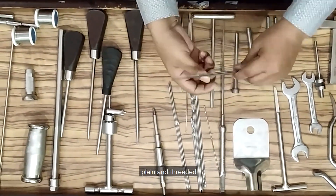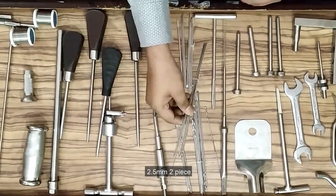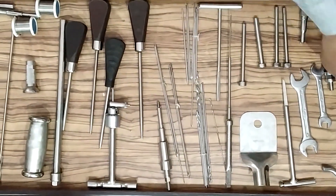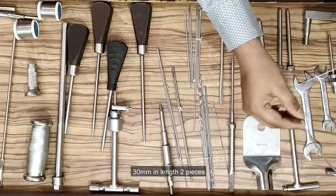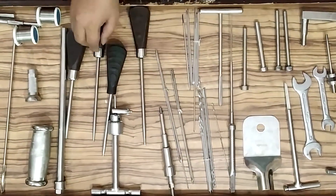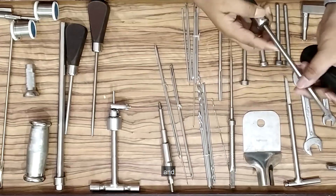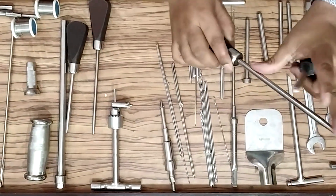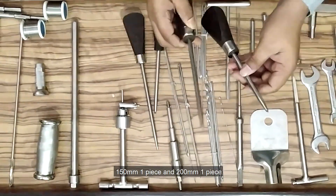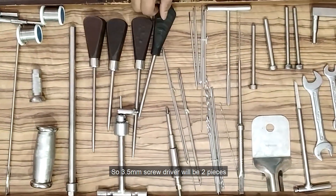Guidewire plain and threaded: 2mm two pieces, 2.5mm two pieces, both 9-inch long. Guidewire long 1.5mm, 300mm in length, two pieces. Screwdriver 4.5mm in 150mm length and 200mm length. 3.5mm screwdriver: 150mm one piece and 200mm one piece — so 3.5mm screwdrivers will be 2 pieces.